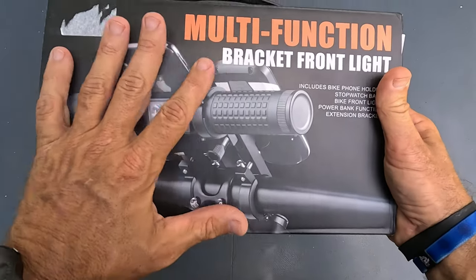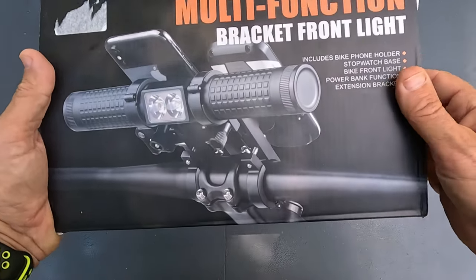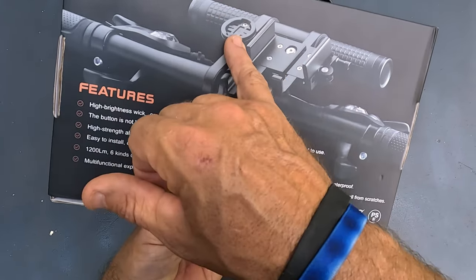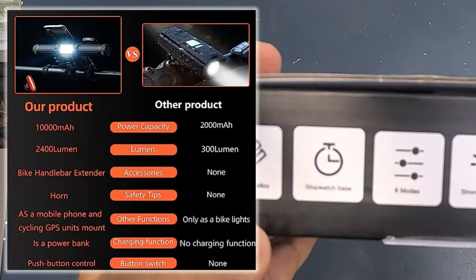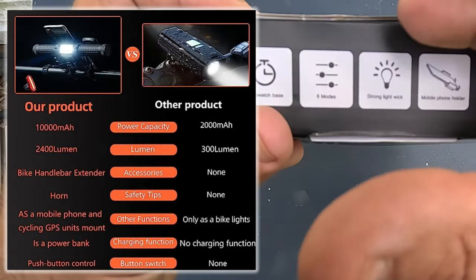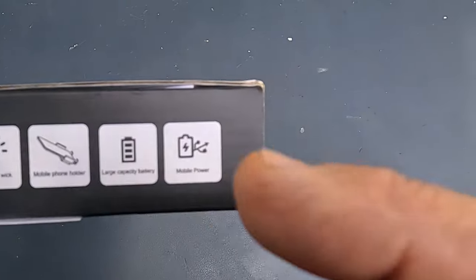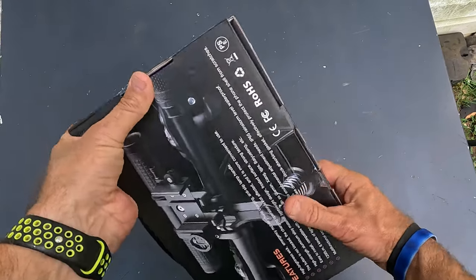What's up everybody. Today I have here a multi-function bracket front light. By the box you can see this item goes on top of a handlebar mount for a bicycle. You can mount your cell phone, a small computer, or a power bank. It's made out of aluminum alloy, has a base for a stopwatch, six lighting modes, a cell phone holder built in, and a super large capacity battery that also functions as a power bank for charging your phone.